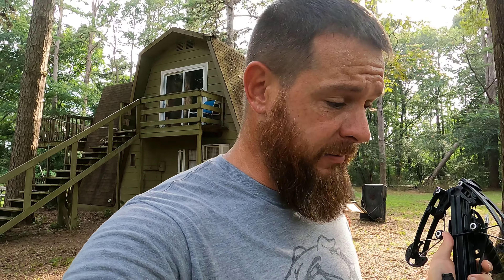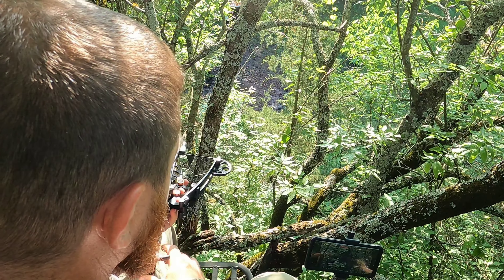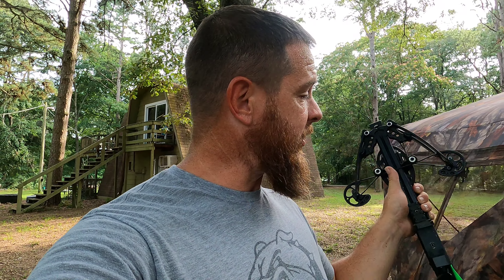Outside of y'all, our biggest supporter is William Tell Archery. They've been with us since almost the beginning and I appreciate it. I hadn't decided which bow I wanted to use — the 150 pound reverse draw bow, the 120 pound forward limb bow, or just go in the middle and use the 150 pound forward limb bow. But since I'm putting three squirrels in a pot of dumplings, I figured I'd run through all three bows and shoot one squirrel with each. We're going to start off with the 120 pound forward limb bow with the stock on it.